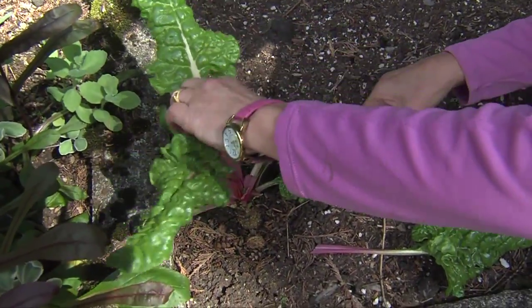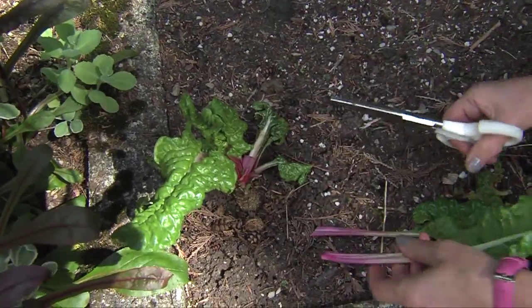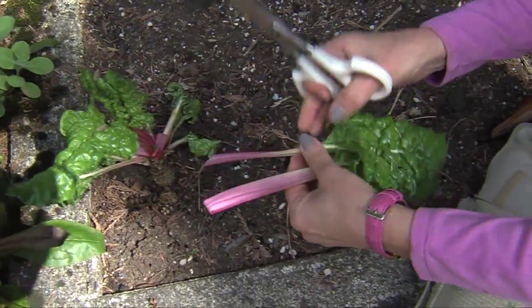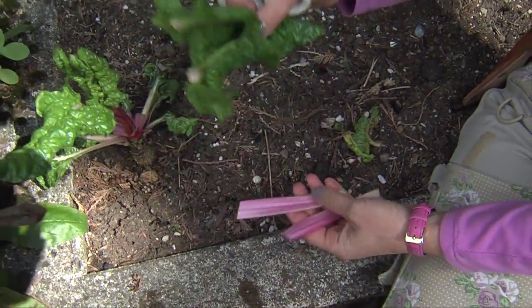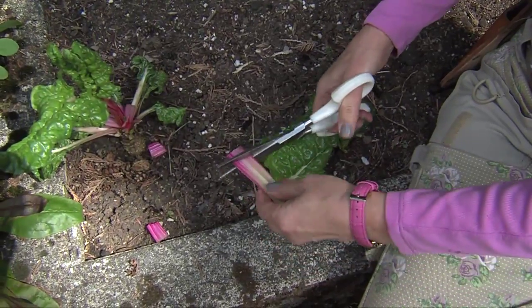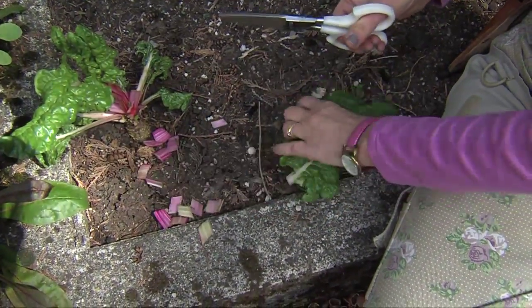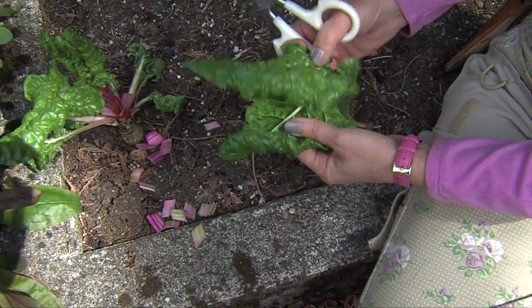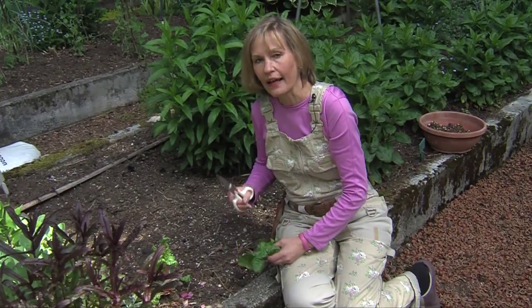When I cut this outer one, you can see the new leaves are already ready to come up. These individual leaves I can stir fry, or I can cut off the petioles and steam the leafy greens. The petioles I can cut into little chunks and use in a stir fry. All parts of this beautiful rainbow delight Swiss chard are edible — just start cutting the outer leaves first and that'll encourage more new growth all summer long.